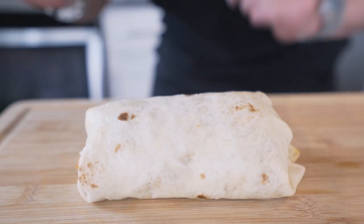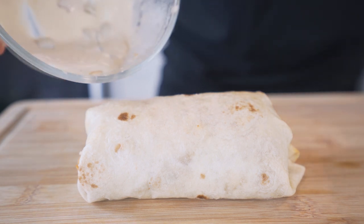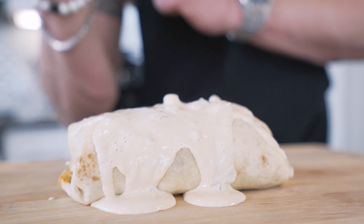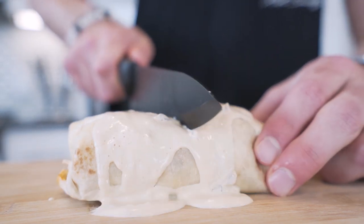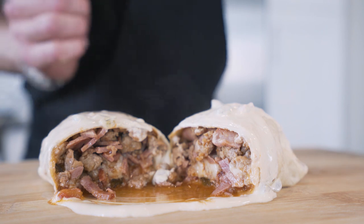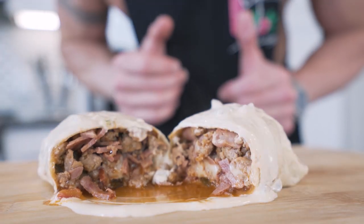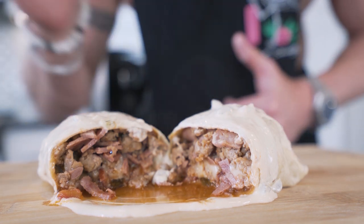We just pulled our breakfast burrito out of the oven — looks a little plain but we're about to spice it up. Take the queso that was heated in the microwave and slowly drizzle it on top. A little bit of queso can go a long way. Now for the cut test — right down the middle — oh my goodness, look at that. You can even see the red juices flowing out into the queso. This is going to be a winner. I think it's time to pull up a chair and try this thing.